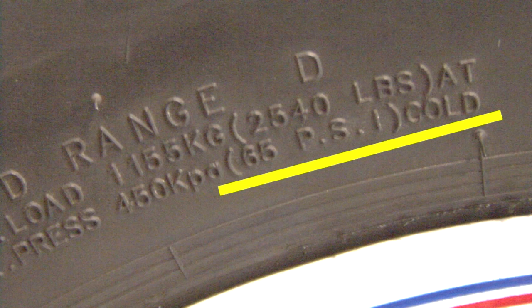But always remember, you cannot exceed the maximum inflation pressure listed on the tire sidewall. The term cold inflation pressure means to check the tire inflation before moving the RV more than one mile — when tires get hot, the inflation pressure rises and readings won't be accurate. Another tip is to check your tire inflation at least monthly and prior to taking an RV trip. Tires lose air when they sit in storage, and if it's been a while since you checked the inflation pressure, they could be seriously under-inflated.